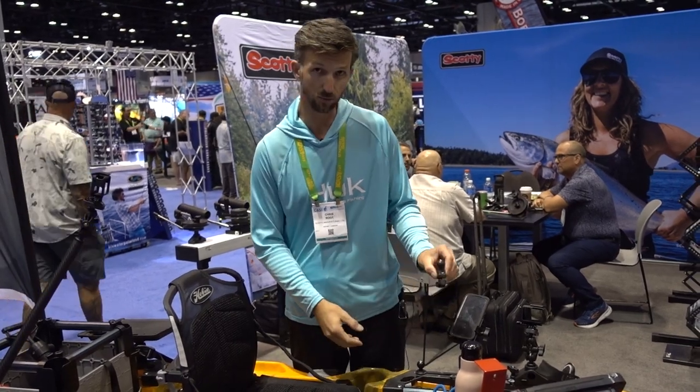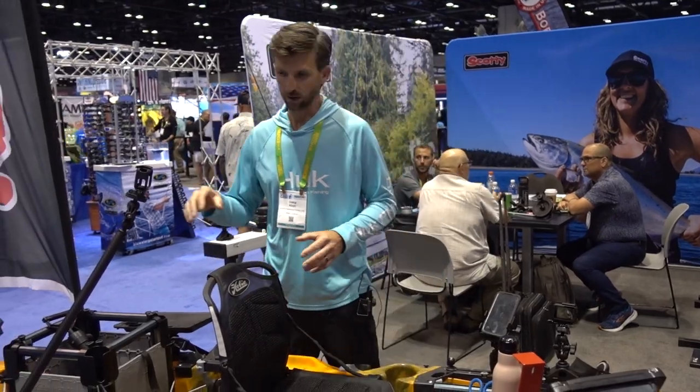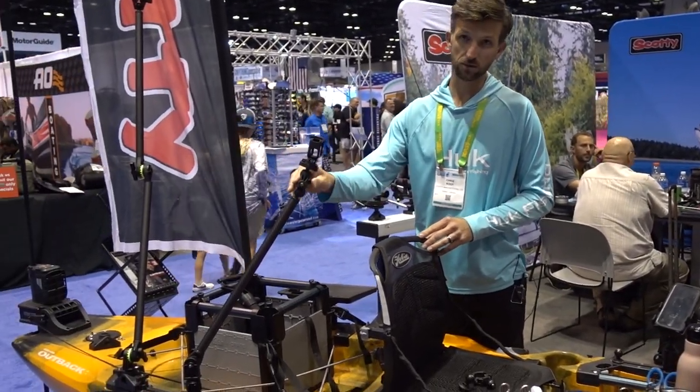Moving into the back of the boat, we've got our 131 action boom camera here.